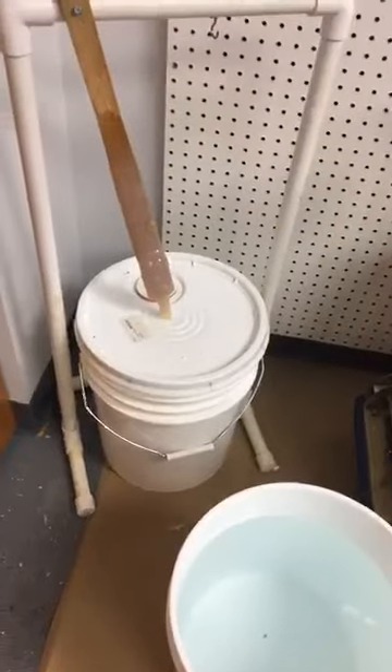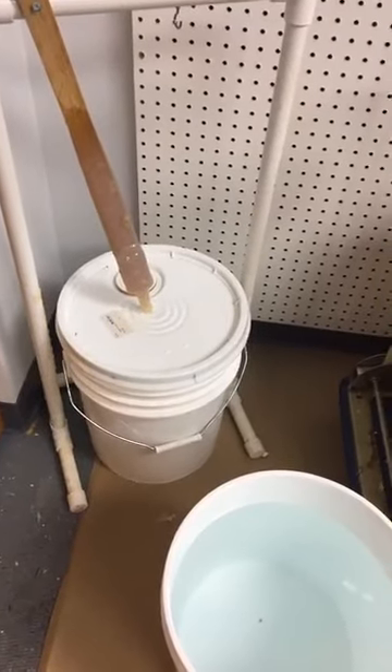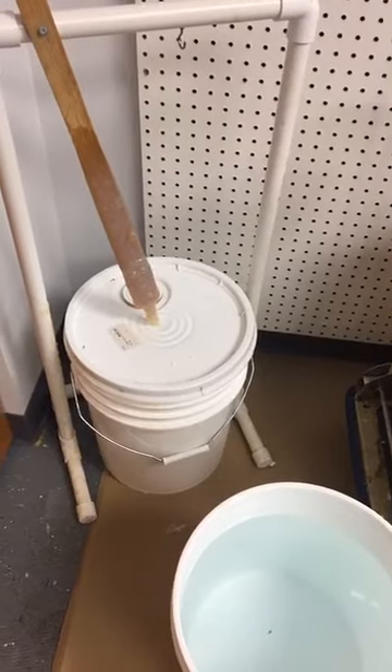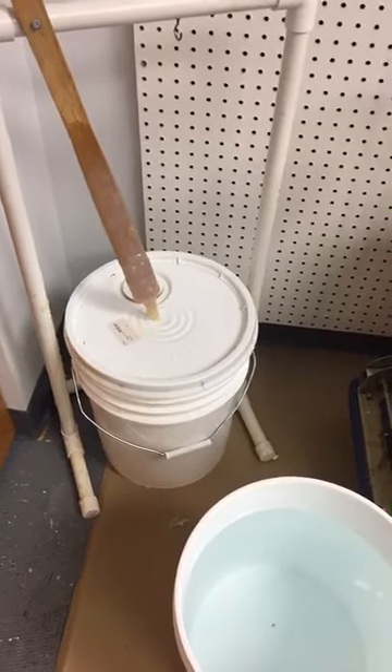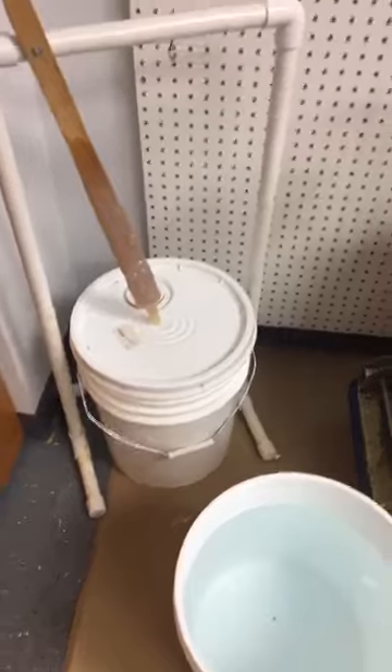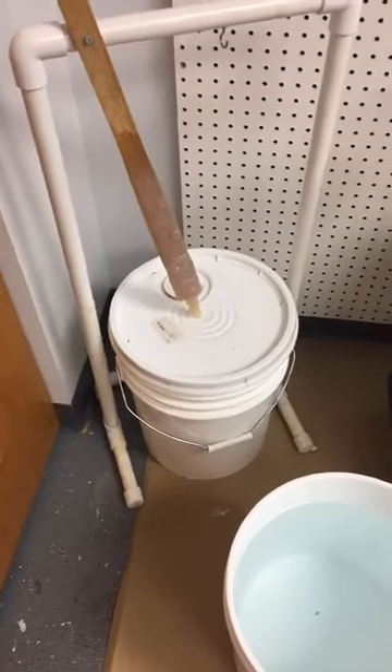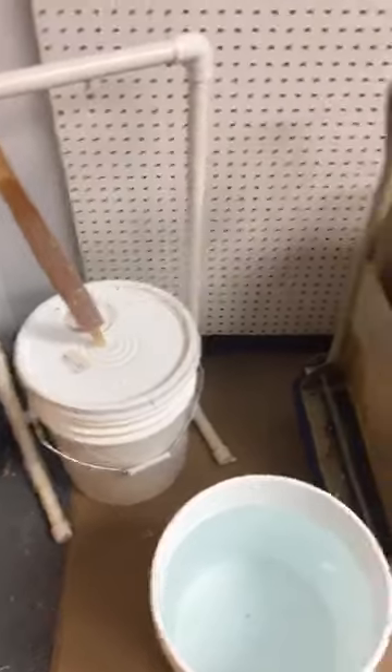We have a bucket of candle gloss that we're going to use at the end to dip the candle into. That gives it a nice strong glossy finish — it makes it really pretty, makes it stand out, and the colors pop back out again. So that's the end unit, and then we'll bring it over to the table to dry.